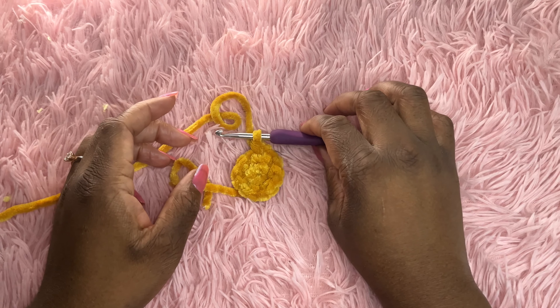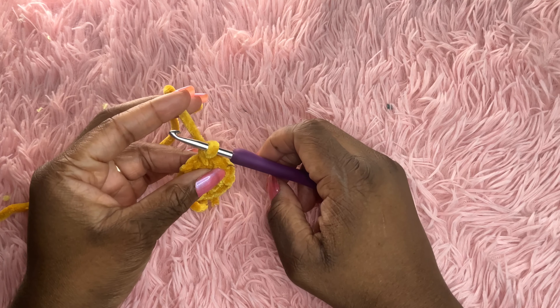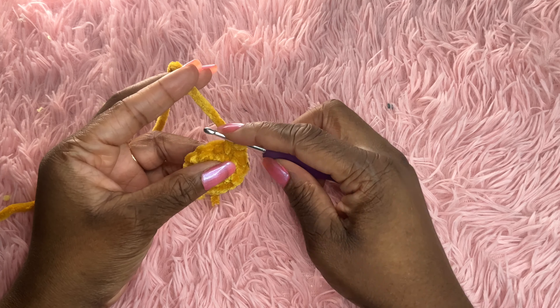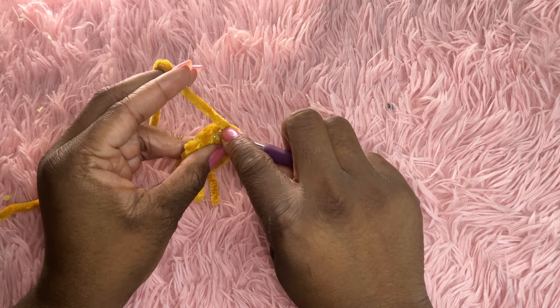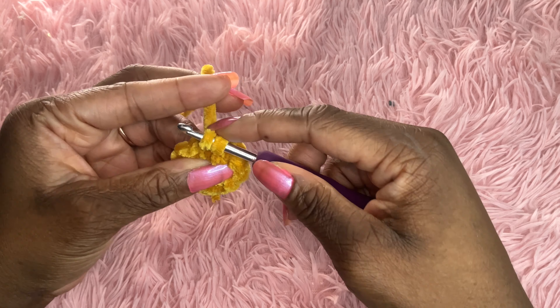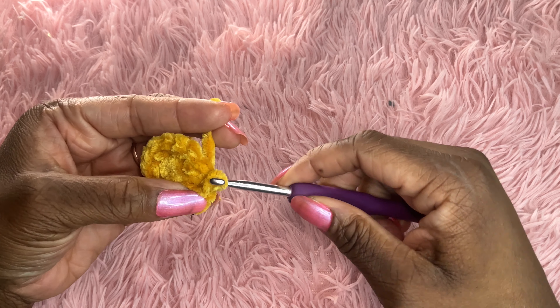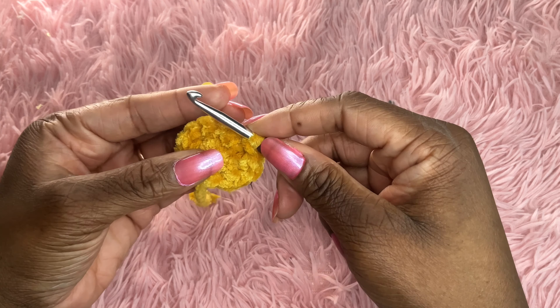In this video, I will show you how to do a slip stitch. It's very simple, very fast. Insert into the next stitch, yarn over, pull through, and pull through the loop you have on your hook just like that.